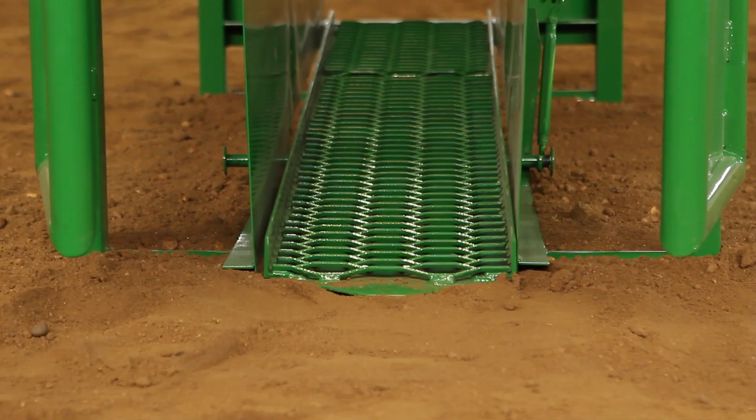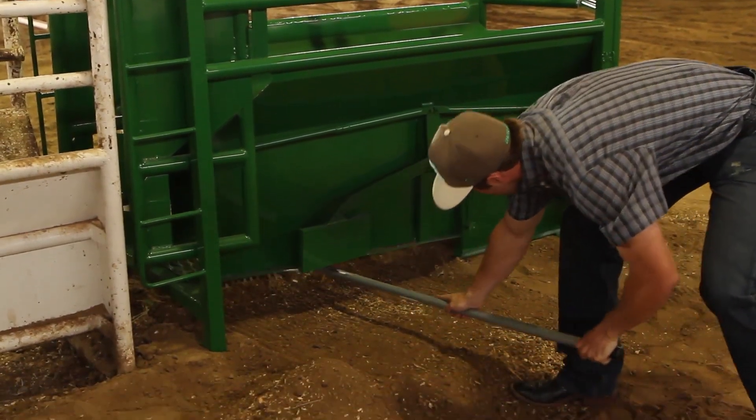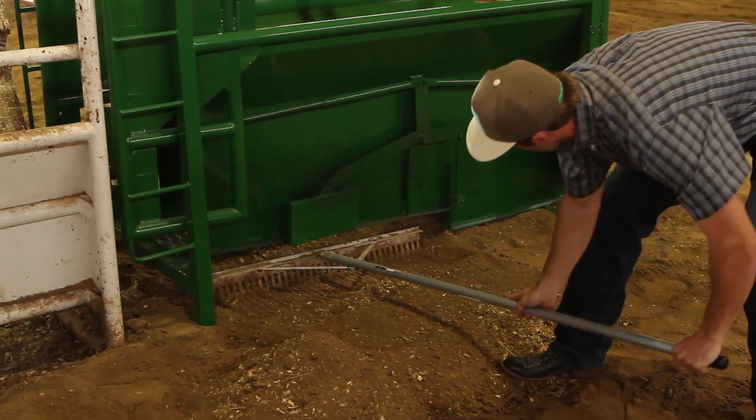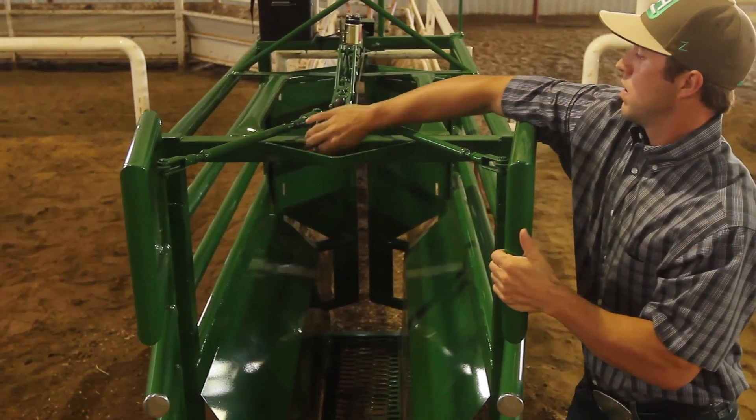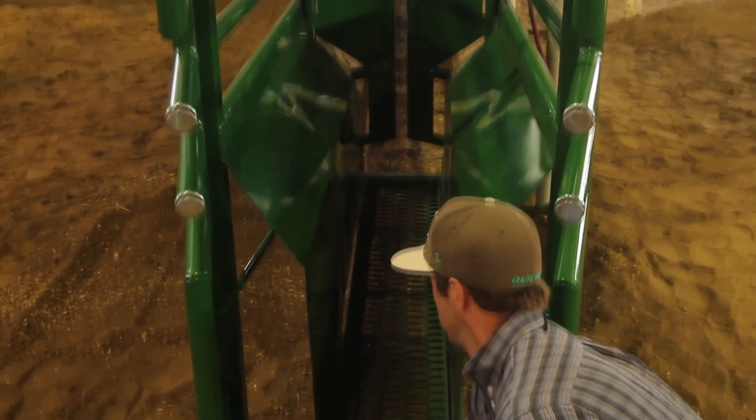The platform is raised in the back, allowing for 6 inches of clean-out space, which is great for a regular roping box rake. If there is build-up underneath the front of the platform, it can easily be raised and cleaned out by simply latching the front gate open and lifting the power platform up.